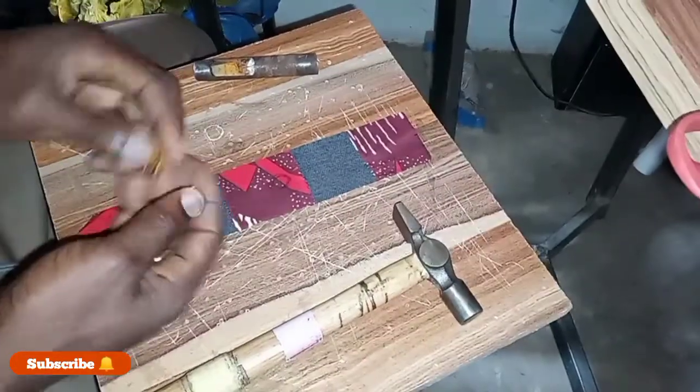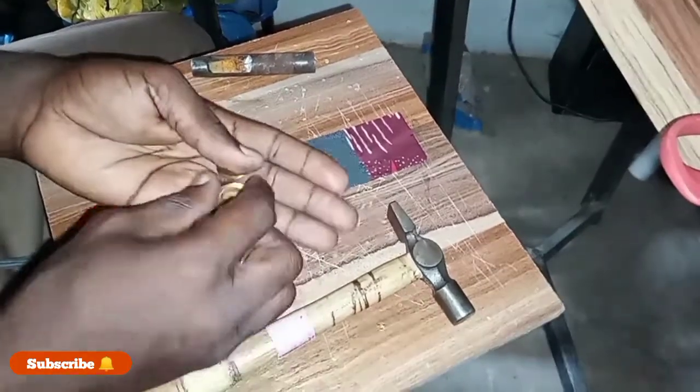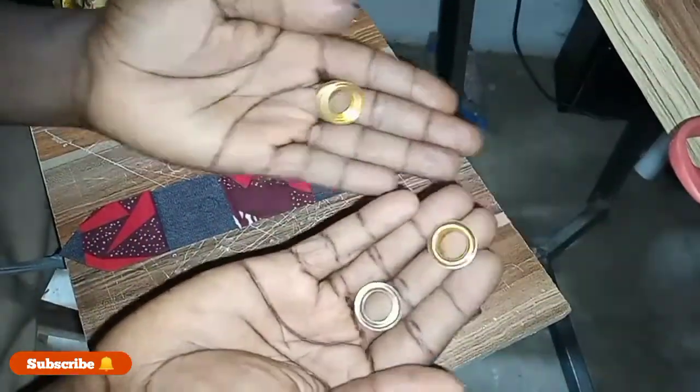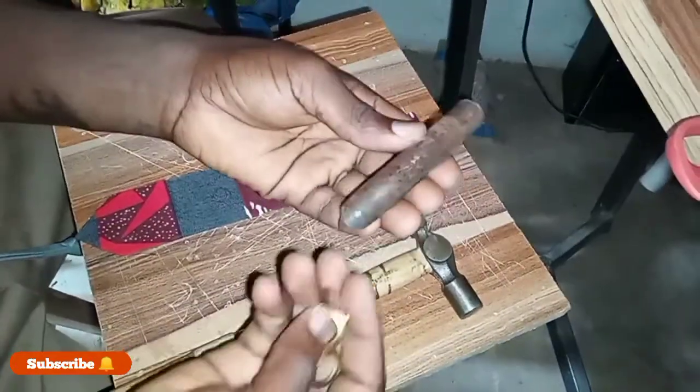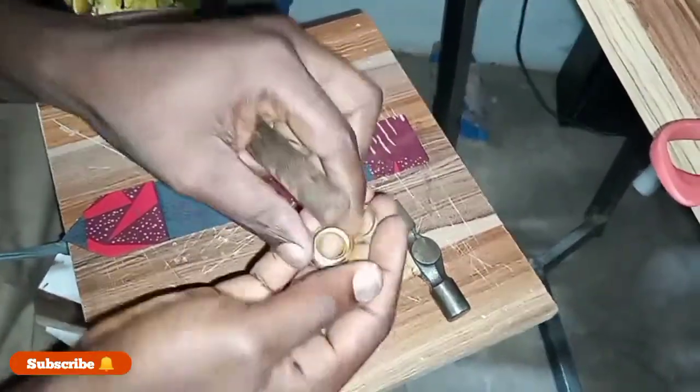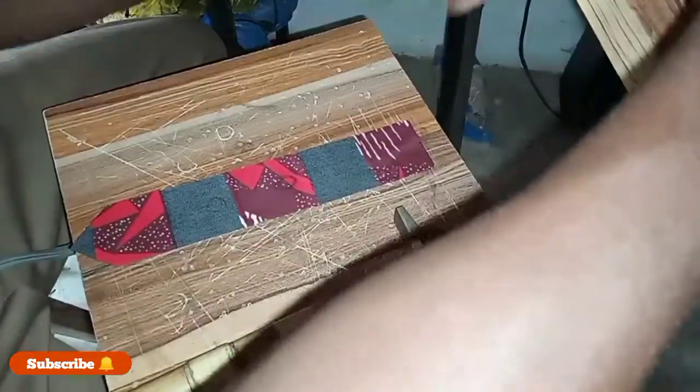Welcome to another short video. We want to show you a manual way of inserting eyelets. As you can see, I have my eyelets and the cover here. What do you need? You need your big punch that is the size of the eyelets, your hammer, and the material you want to work on.